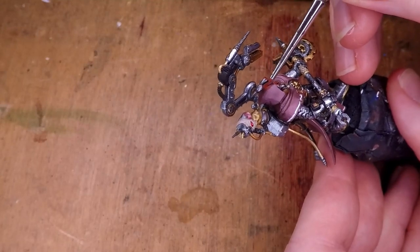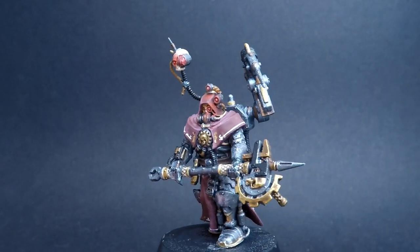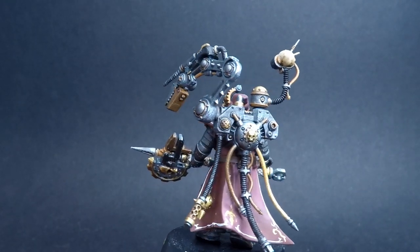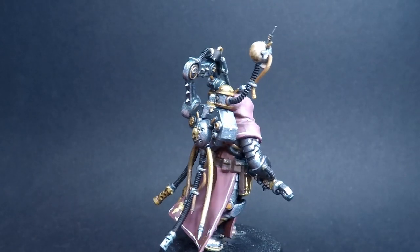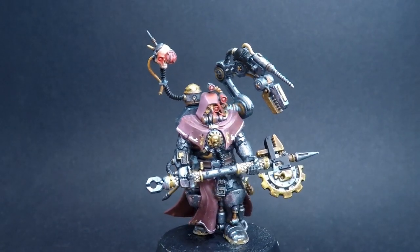Once that final detail is added and I give the miniature a base, it's finally finished. I really enjoyed working on this project — it was cool to see how much my painting has progressed since I started. I obviously still have a couple of things to work on, namely the freehand and the little gold bits which felt a little messy, but the rest of the miniature I'm really happy with. Anyway, thank you so much for watching. If you enjoyed it, please leave a like, subscribe, and hit the bell to get notified of new videos. If you have any questions, leave them in the comments and I'll reply. Thanks again and I'll see you in the next video.